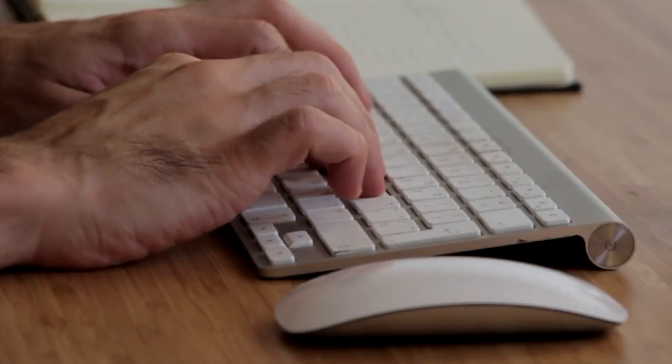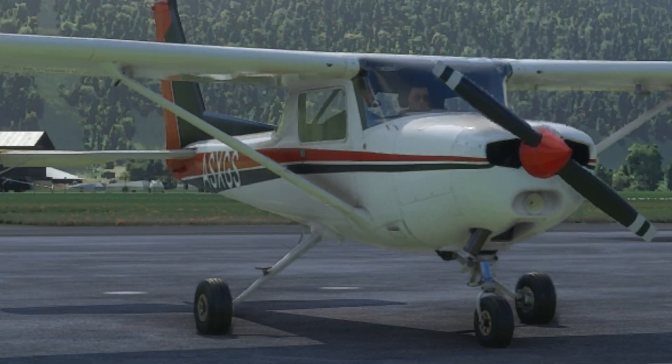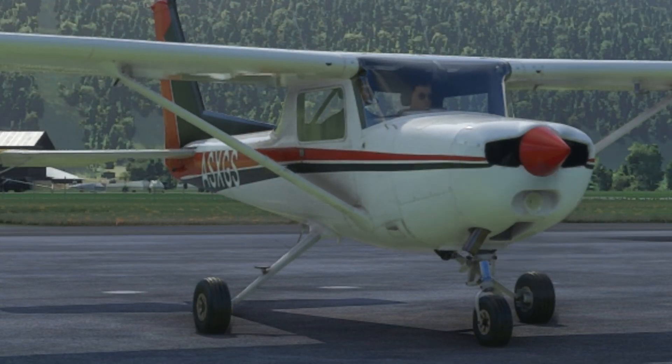Do you also find it annoying having to hit several buttons on your keyboard or to fumble with your mouse to start the engine? Well, here's what you can do about it.